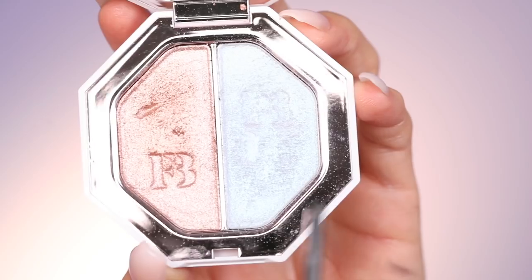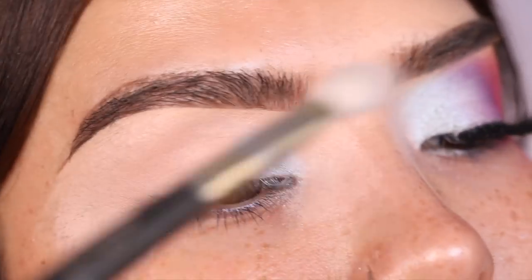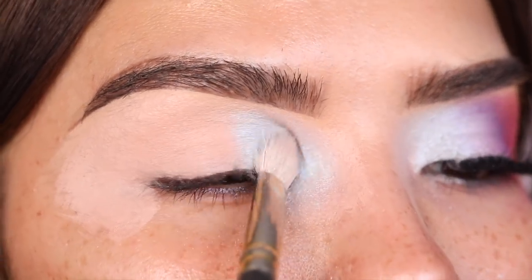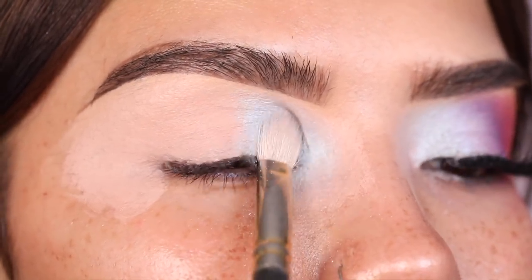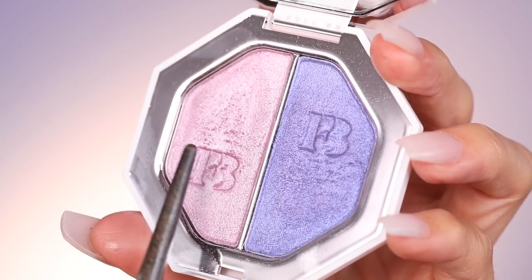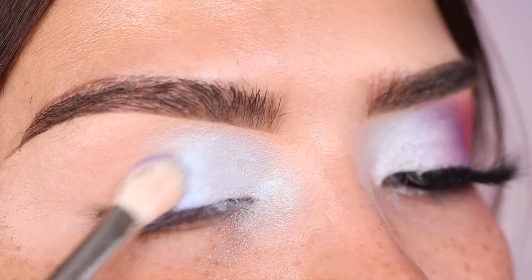Now I'm going in with the Fenty Beauty Kilowatt foil highlighter duos, starting first with the Mint Mojito shade on my inner corner and lid, applied with a Smith 235 brush, lightly patting and pressing the shade up quite high. Next I'm adding the shade Full Side and Seven Day Weekend with that same brush, pressing it over Mint Mojito on the center of the eye and blending up. I want a fluffy brush here to really blend out the colors as we add more shades.